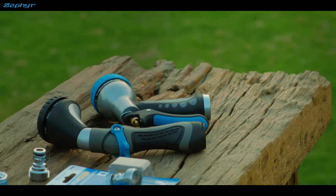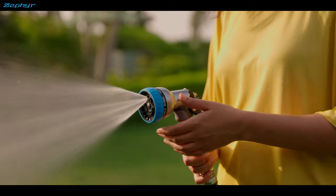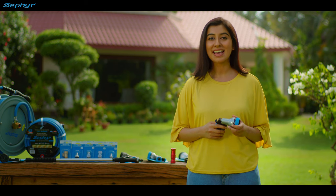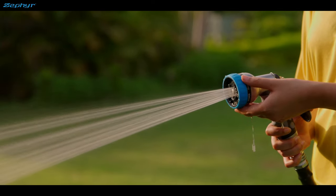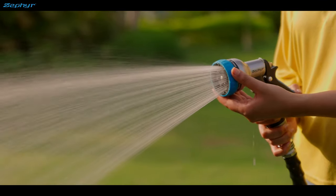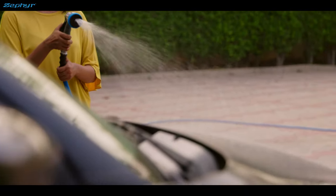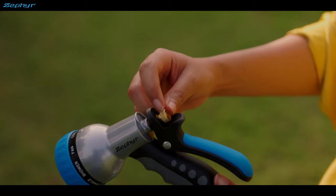We've got two great models. One of them is this Zephyr 9 mode back trigger spray gun. It's made with high quality material that's built to last. There are different modes like jet, stream, mist, cone and more for watering plants, flowers and for washing cars or floors. You can control the flow of water as per need.